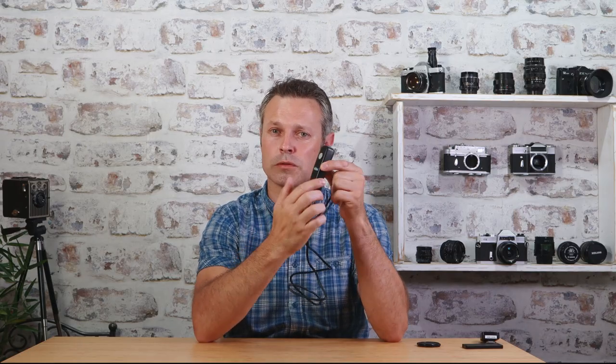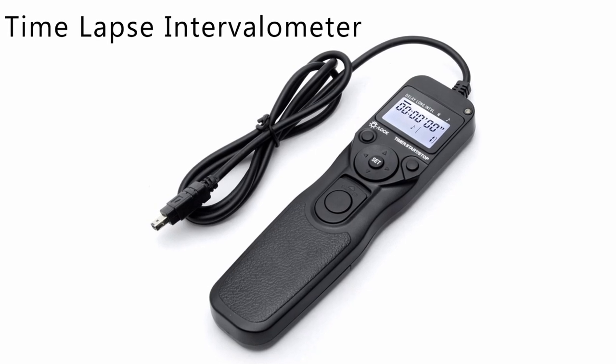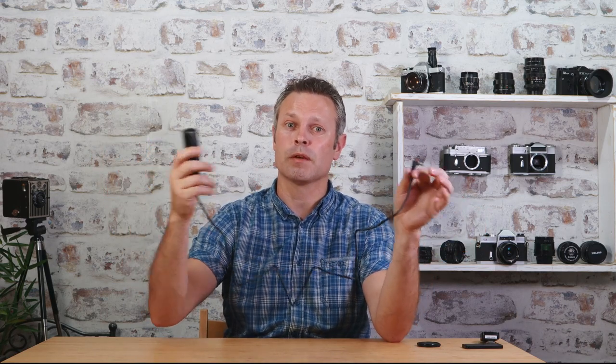These are also great if you're doing a self-portrait or something along those lines. The next one up would be something similar but with a digital timer on it. That's great for astrophotography or time-lapse — anything with long shutter speeds — and it's also great just as a shutter release so you don't wobble the camera when you hit the shutter button.